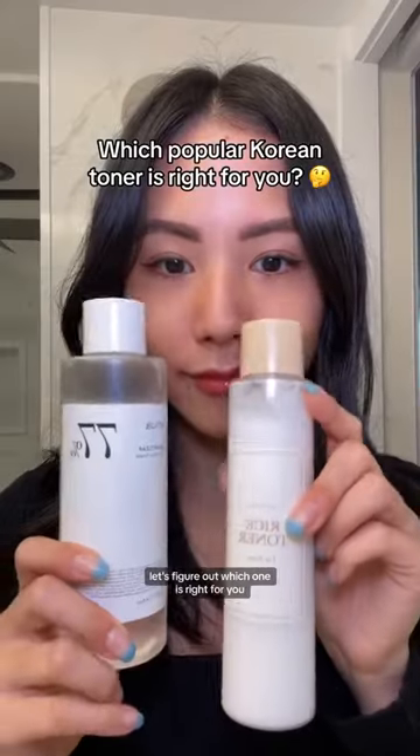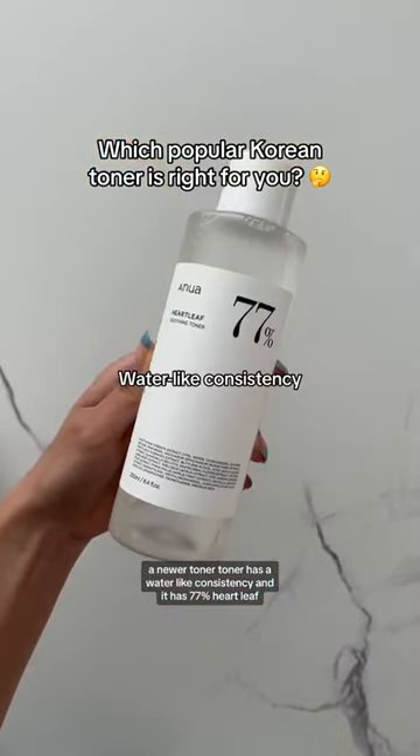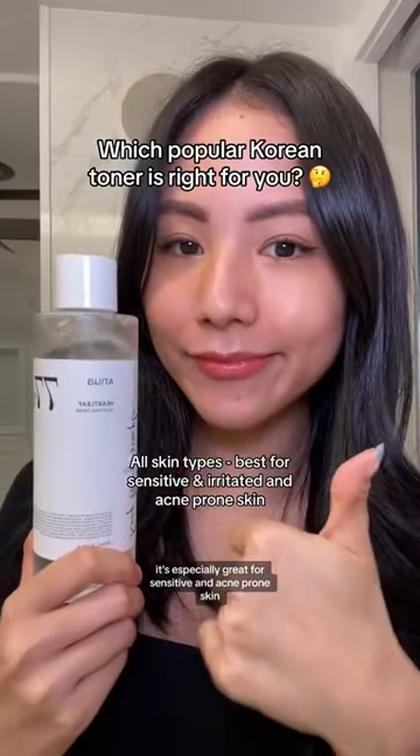All these Korean toners are super popular — let's figure out which one is right for you. First, we're going to start off with the Anua toner. This toner has a water-like consistency and has 77% heartleaf. It's known for its soothing and calming effects and is best for sensitive, acne-prone skin.